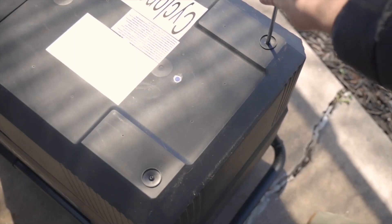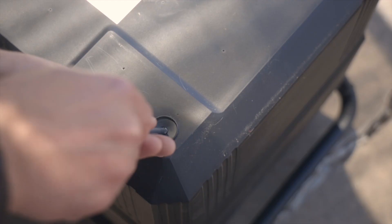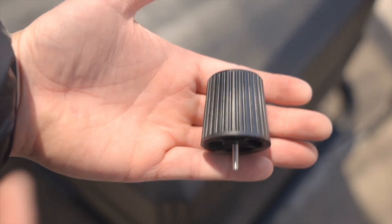Next, we're going to flip it over to the other side and remove these two screws as well. This is where the rubber pieces are going to go — that's going to be kind of your stand on the other side.